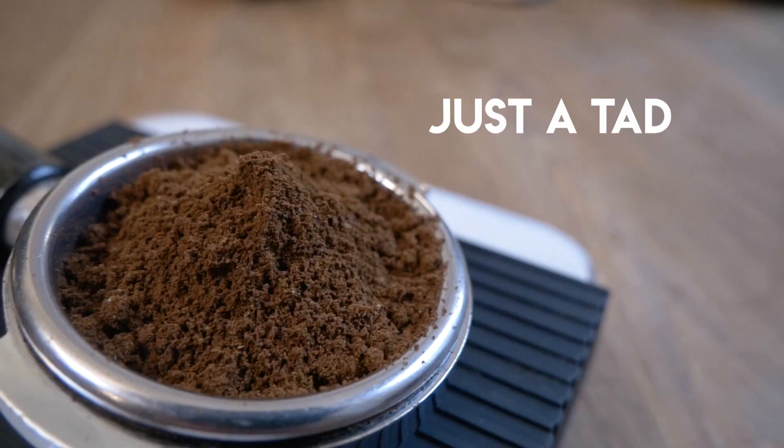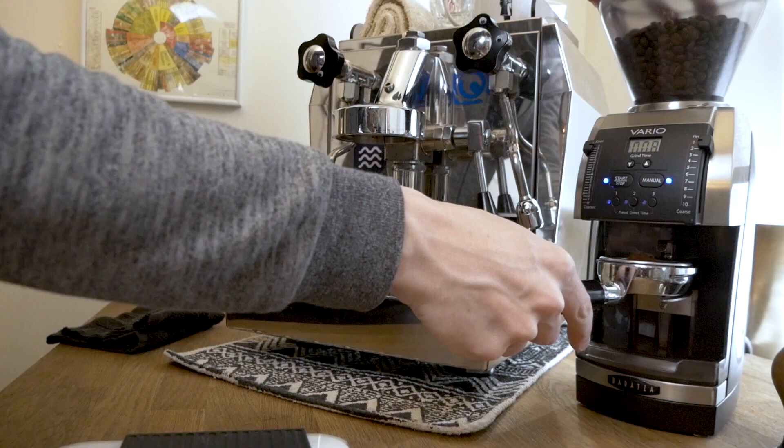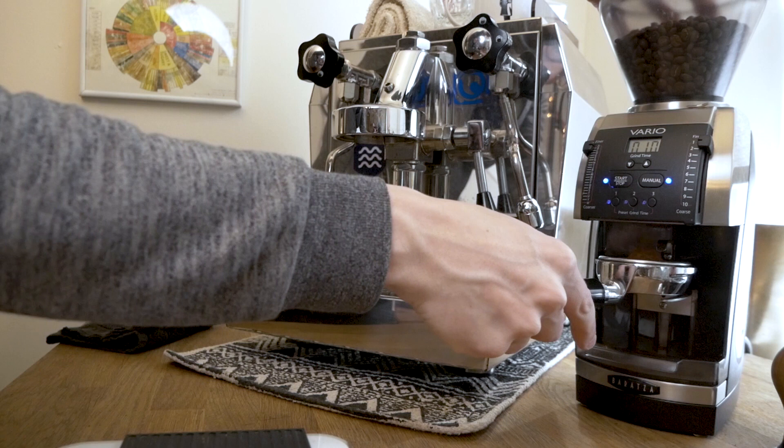If you're using a dedicated stepless grinder for espresso, obviously there are no settings. What I do in those situations is grind until the espresso starts clumping just a little bit — at this point you're probably within the appropriate range for espresso.